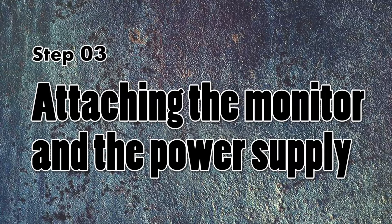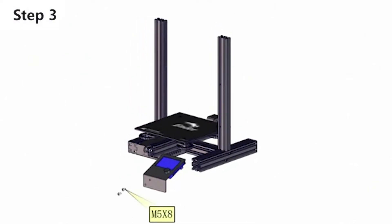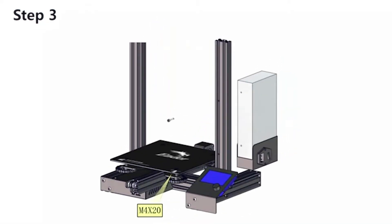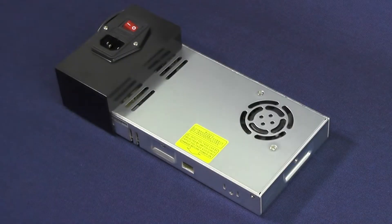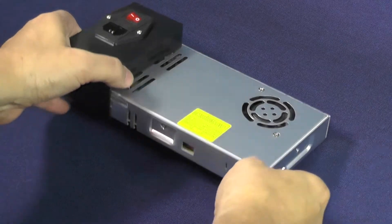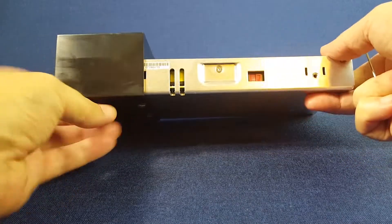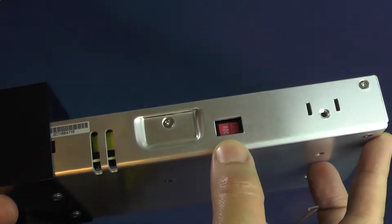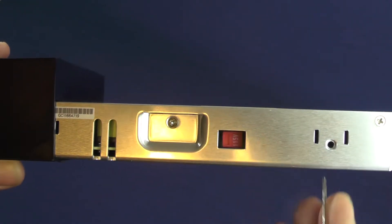We'll begin this part of the series with step 3, which is attaching the monitor and the power supply. As you can see on the 3D animation, the installation of the monitor and the power supply are pretty simple, so we are going to go over them very quickly. We'll start with the power supply. If you live in a country where the voltage on your wall socket is 220 volts, then you should skip this. However, if you live in a country where the voltage is around 115 volts, then you must take this step in order for the printer to work properly.